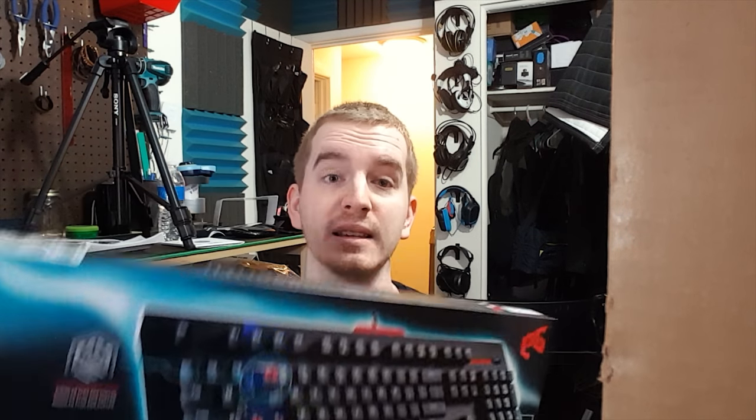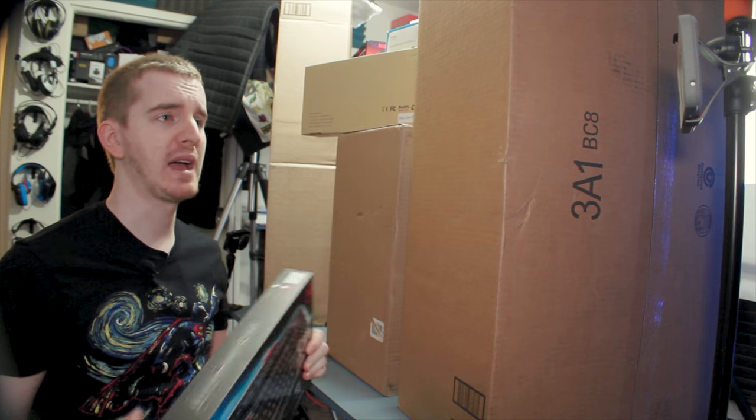I got this in for review back in October when I moved into this apartment, and I'm only just really getting to it. I hate it. It feels kind of bad.